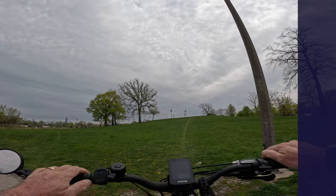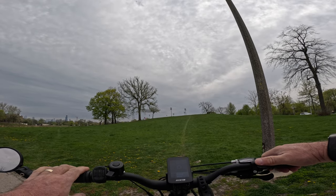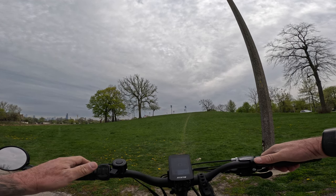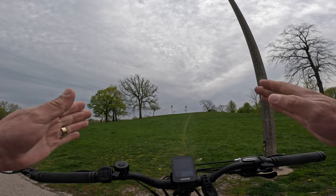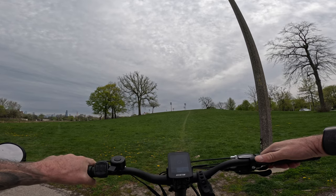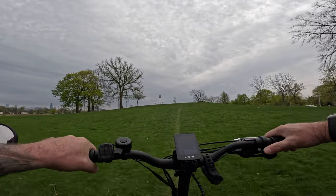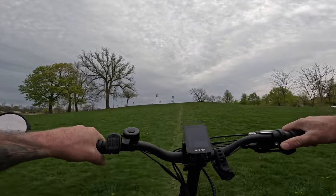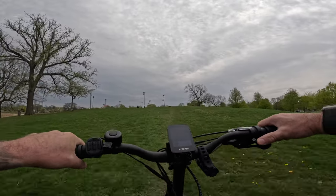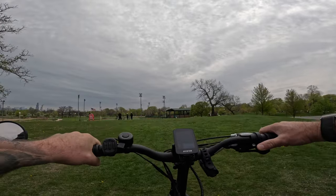Here we are for the hill test. We're going to use throttle only to see if it will make it up this hill. I do have it in sport. We're going to do it from a dead stop. It's getting steep now — I cannot believe this thing is getting it done.